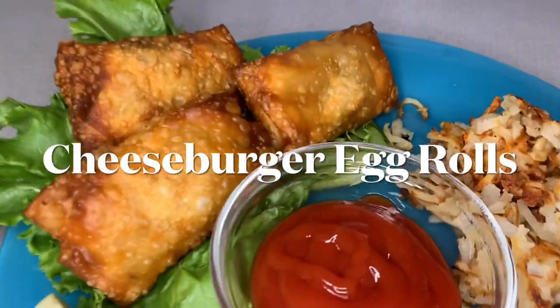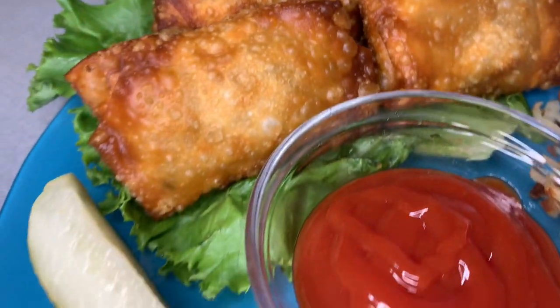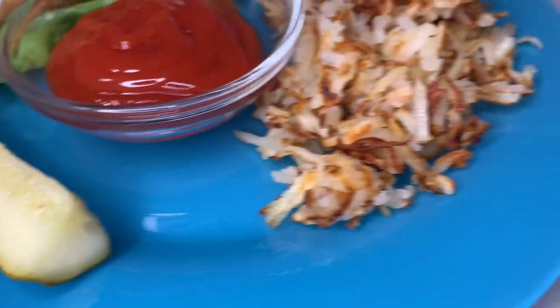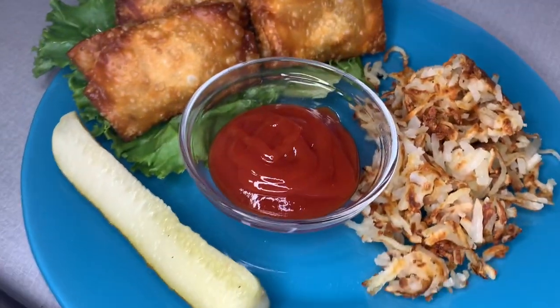Hey y'all, it's Brady. Welcome to my channel and thank you so much for joining me. Today I've got a super fun recipe for you with cheeseburger egg rolls. I'm going to show you how I made these quick hash browns on the side too. So let's jump on in.